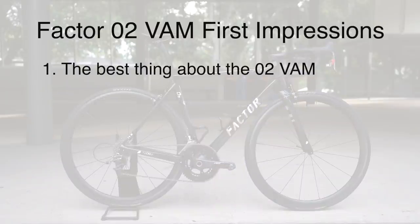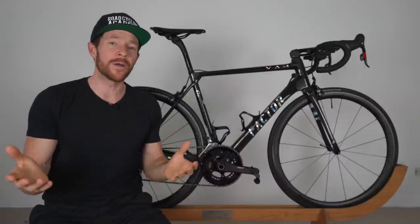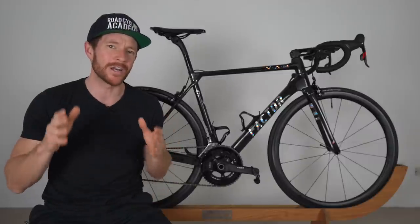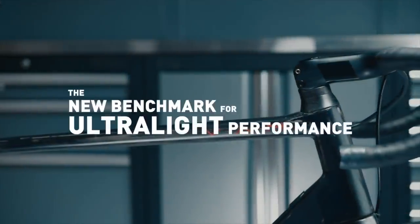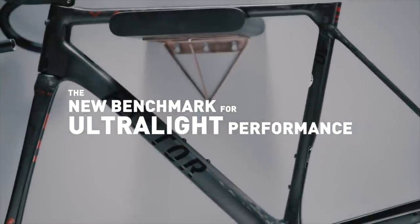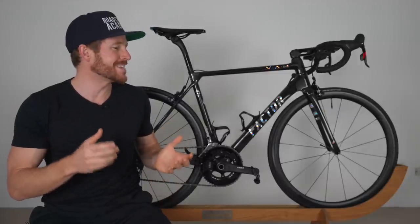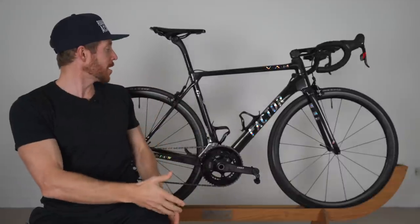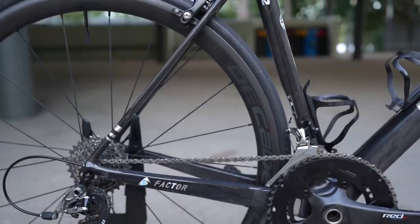So part number one — arguably the best thing about this bike. Now if the Factor engineering team are watching this video, they would probably get a little defensive about point number one, because the company has a heritage in highly complex motorsport engineering solutions. And they've carried that engineering pedigree into the way they make their bikes, including owning the manufacturing process out of Taiwan. However, despite all that, arguably the best thing about this Factor O2 VAM is that in 2021, and I believe beyond, you can purchase this bike with magnificent rim brakes. And that is extremely rare these days.